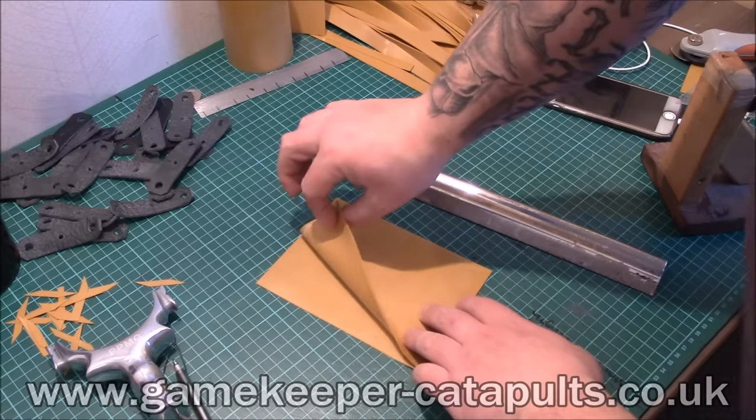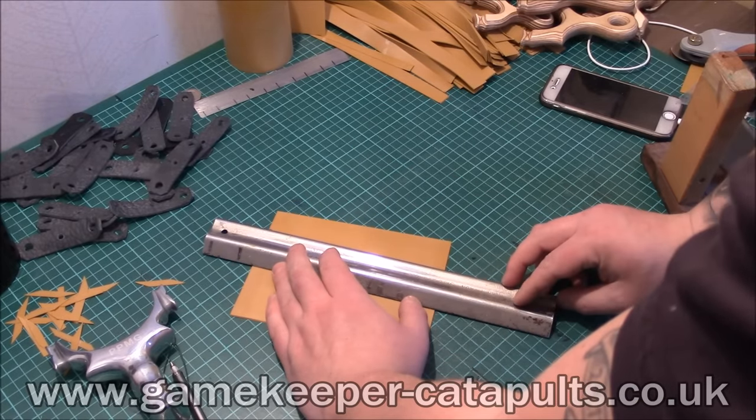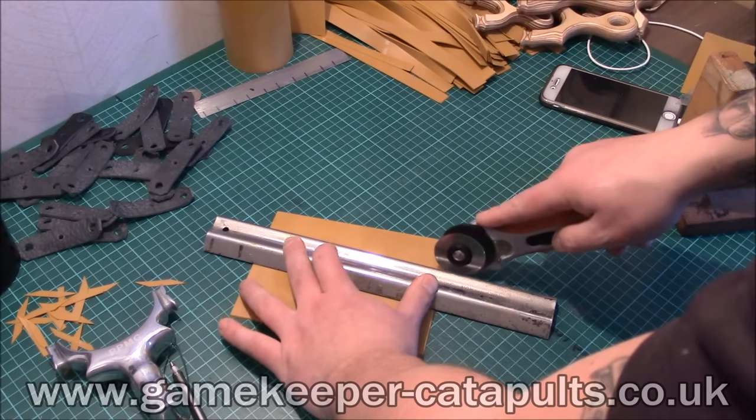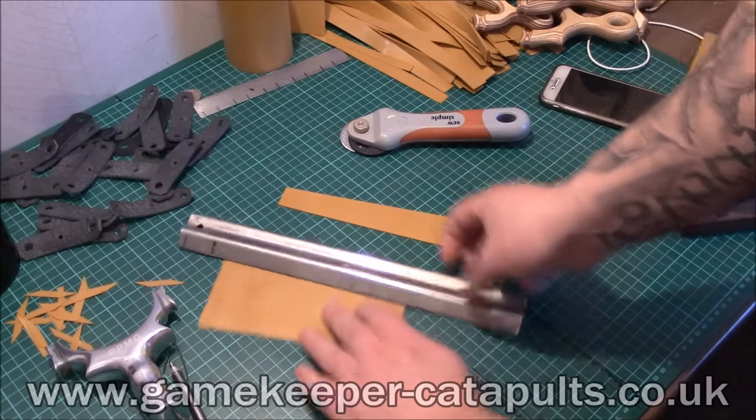This is double cutting, which means there's no room for human error. This is how I do all my bands, so you're guaranteed to get the exact thing that you pay for — perfection. Go across there, see how clean that cut was.